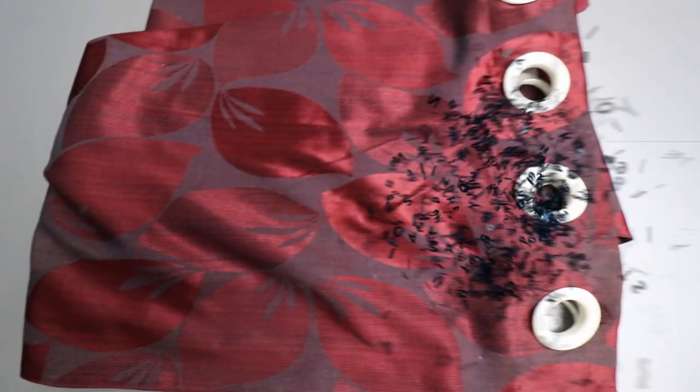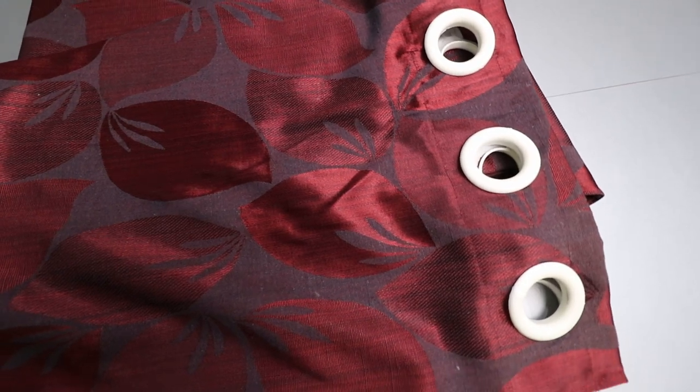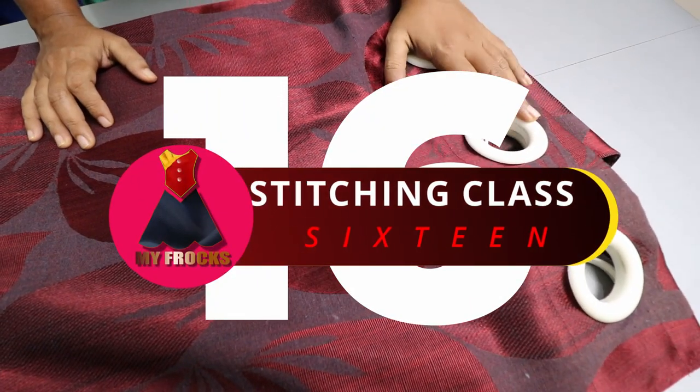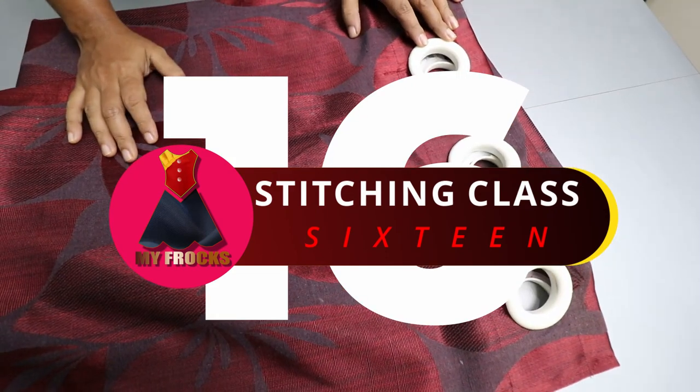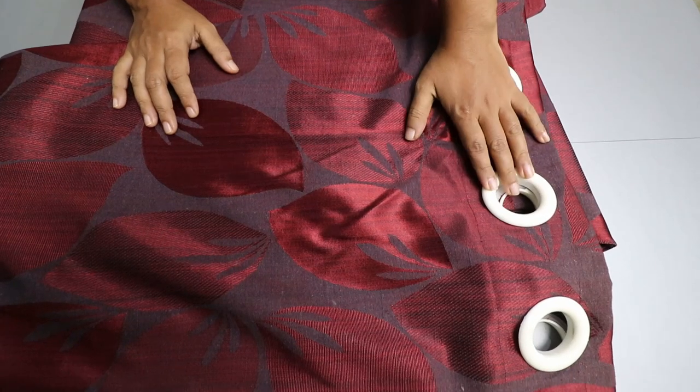Hi, hello friends. Welcome to MyFrogs. This is the 16th class of my Frogs. If you want to tie a little bit easier, you can tie an eyelet cotton on a running stitch. That's why we have to tie a little bit of this cotton.